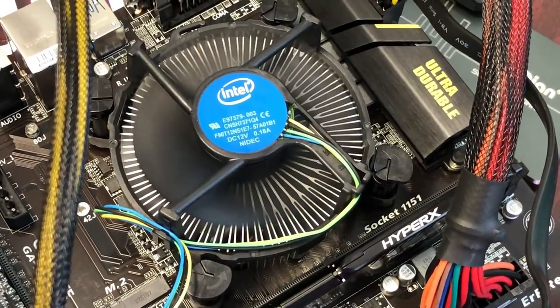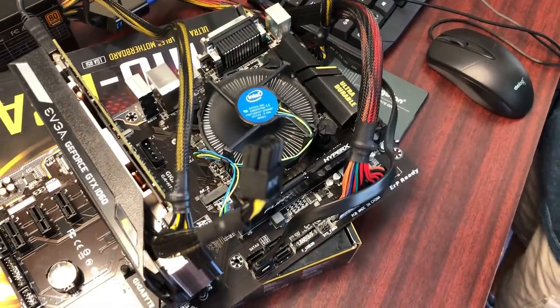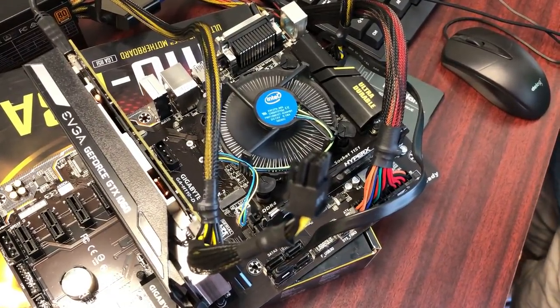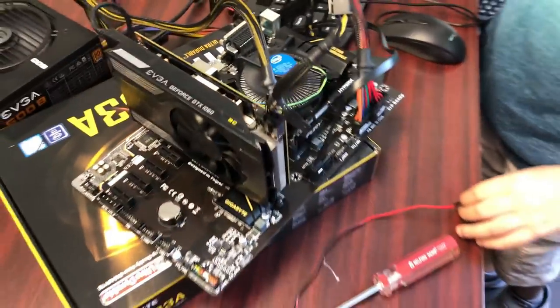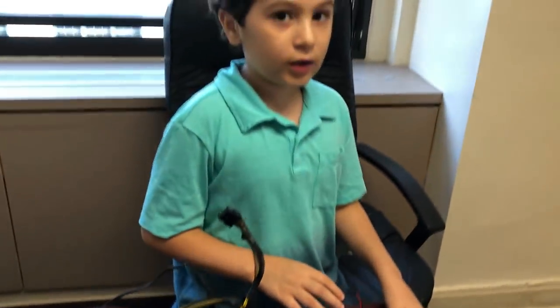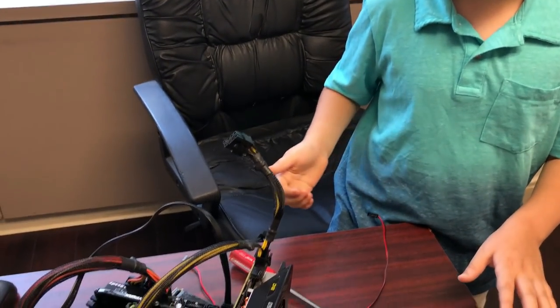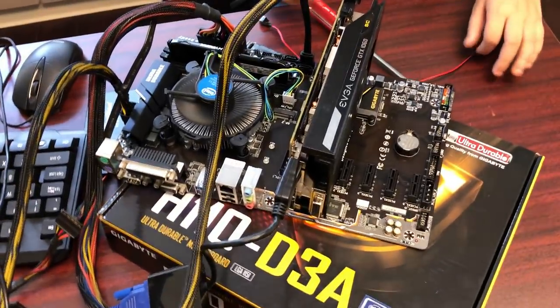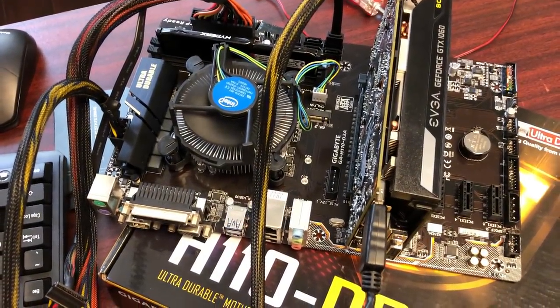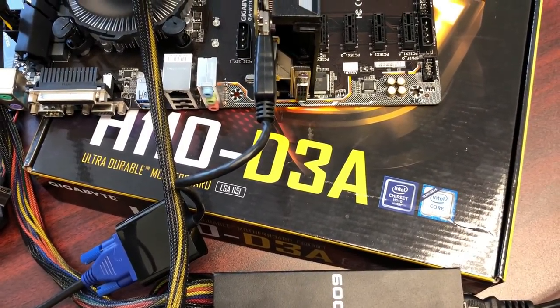I had a CPU from a Dell computer and tried to install it in my motherboard, but it wouldn't go in no matter how hard I pushed — I actually bent some pins. The CPU said LGA1151 but my motherboard was LGA1155, so they were incompatible sockets.